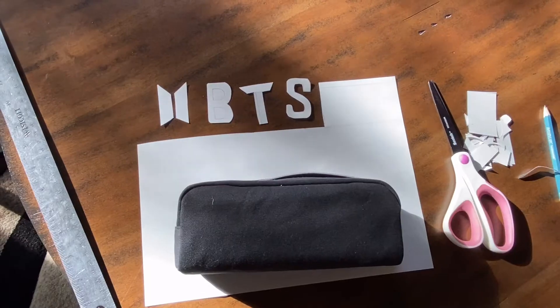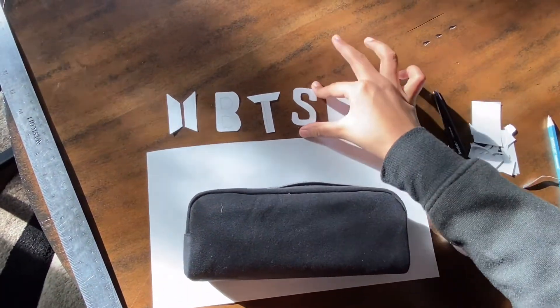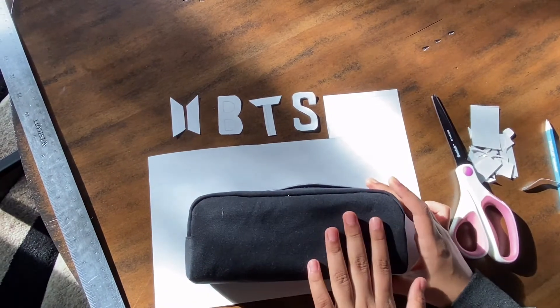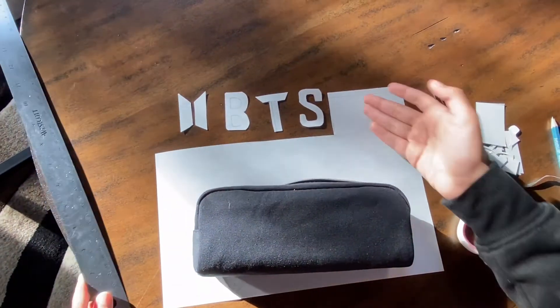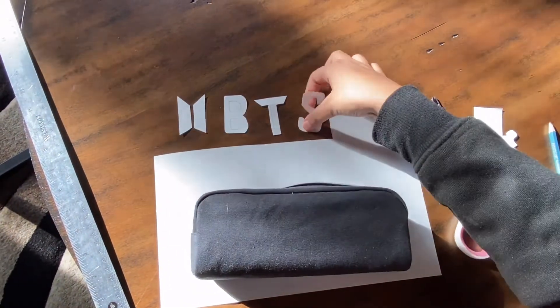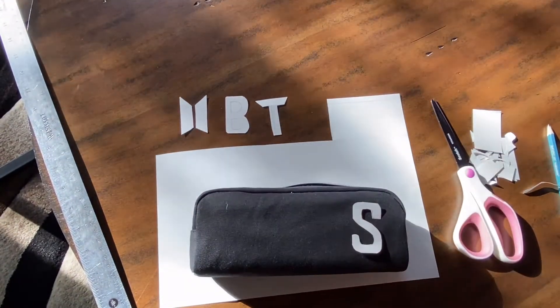I have the paper cut out right here — this is going to be my reference. This was like eight centimeters, so I decided to make the symbol and the letters five centimeters. Now I'm going to use this as my reference and trace it with my white gel pen.